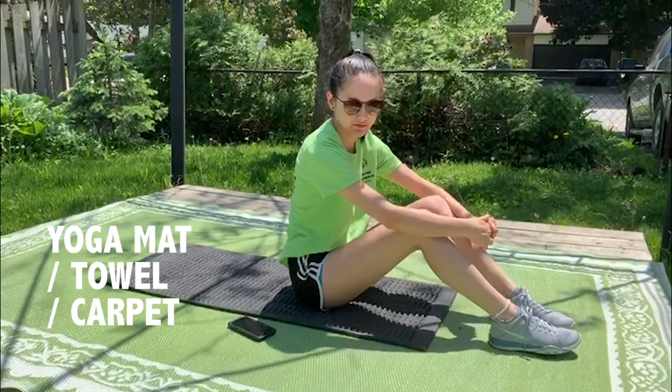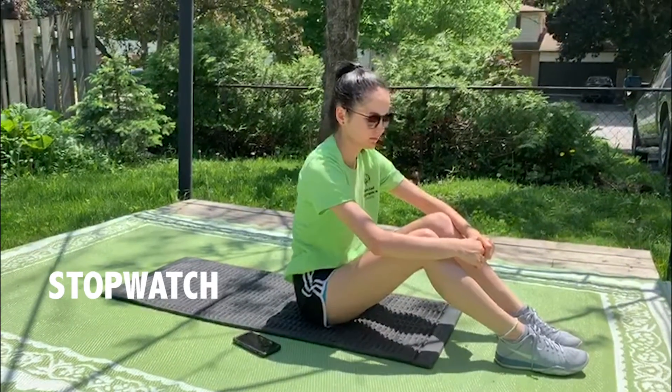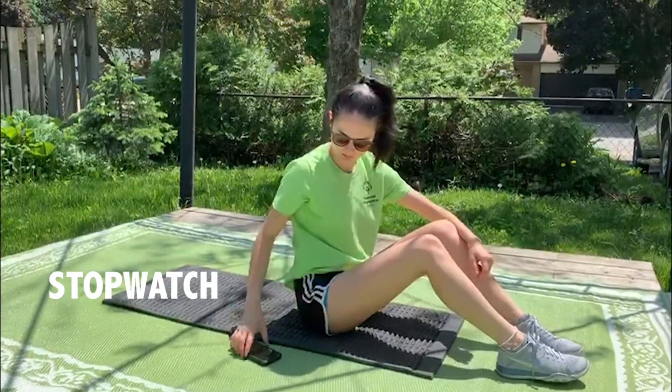To get ready, you might like to have a yoga mat or a towel, or maybe you're going to do this on carpet or grass. You'd also need a stopwatch, which you might have on your cell phone or on your sport watch.